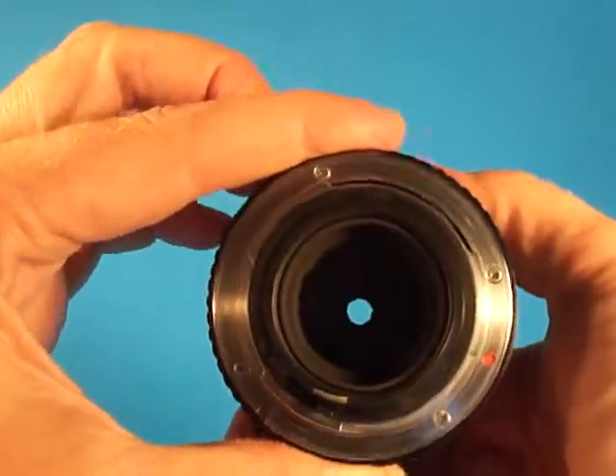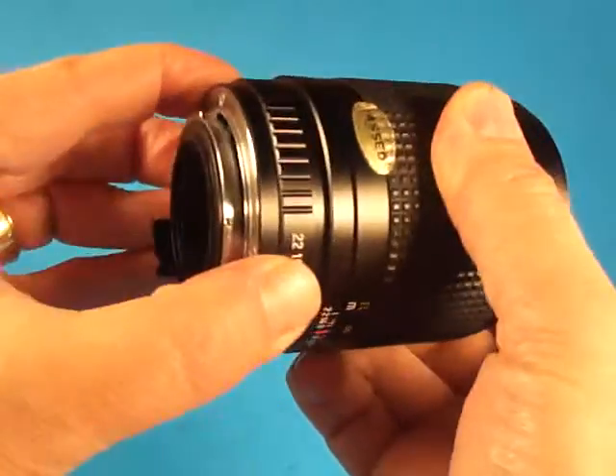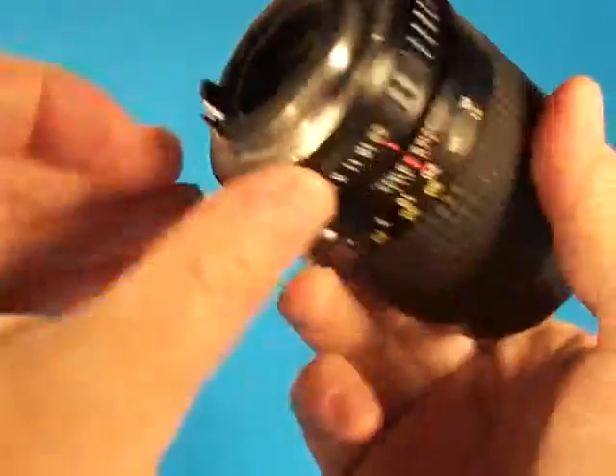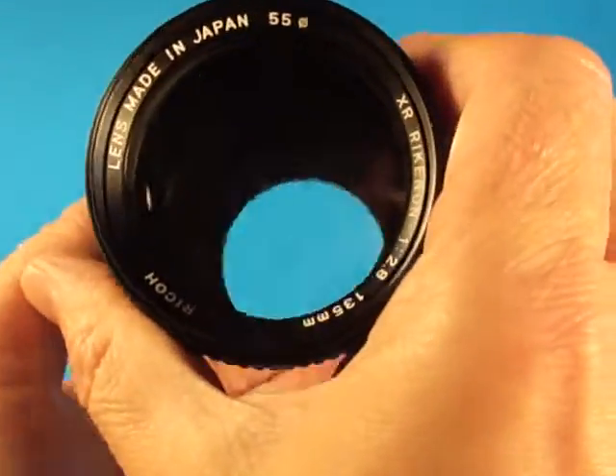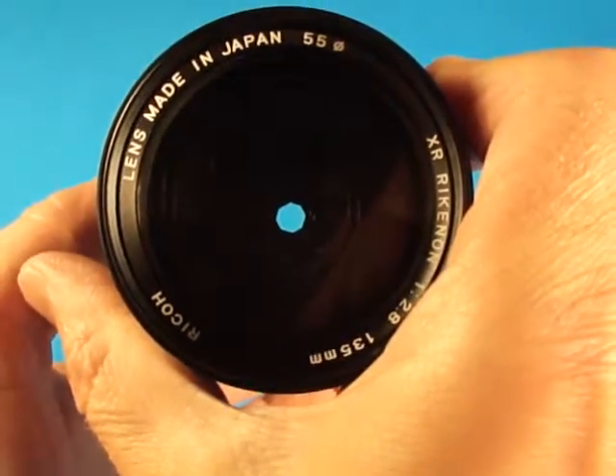We can see the aperture ring has a solid detent on every stop. We stop it way down and work the blades — very quick aperture blades.